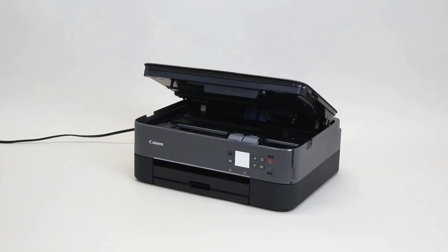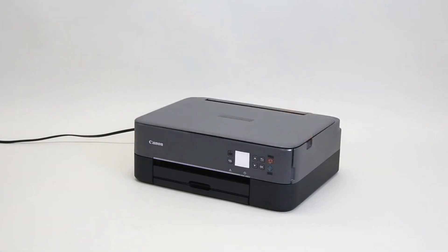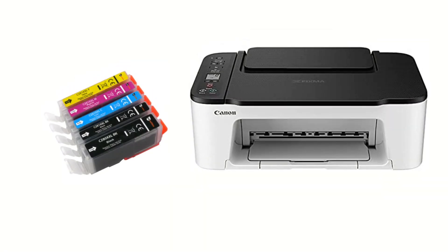Now close the printer cover. Make sure to lift up the cover first to unlock the hinge. Not doing so may damage the printer. Installation is now complete in the Canon PIXMA printer.